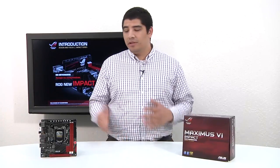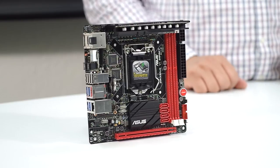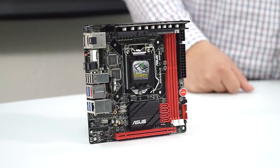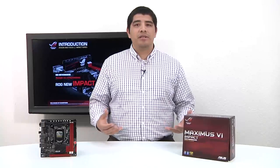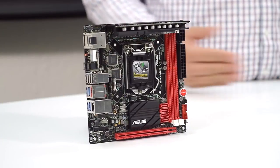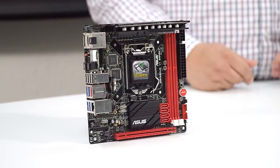This is the brand new introduction of a new board that you can see right here, which is the brand new Impact. This rounds out our entire gaming series and enthusiast series of motherboards in the ROG Z87 chipset. In this overview, we're going to be covering everything on the ins and outs of what makes this board unique and what we feel really redefines the performance category for the Mini ITX segmentation.